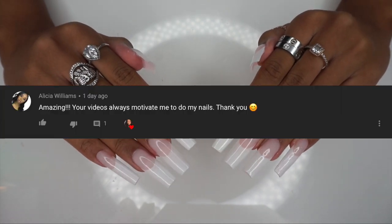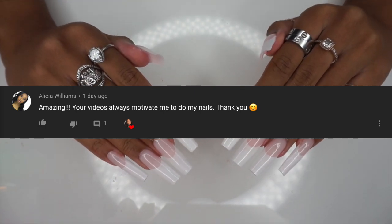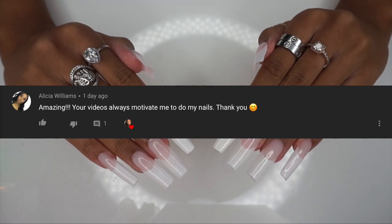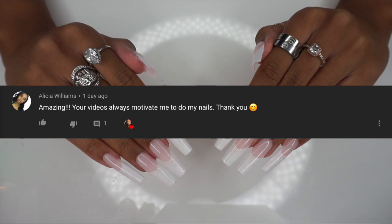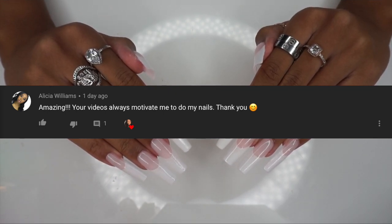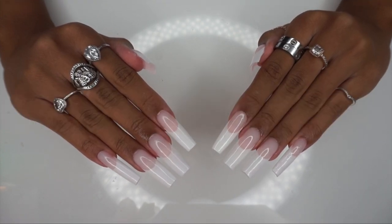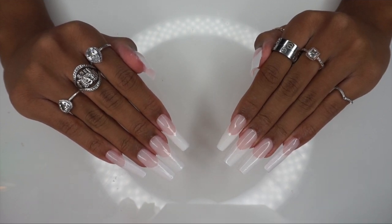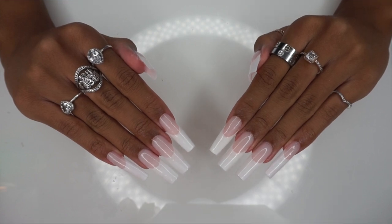I would like to give a quick shout out to Alicia Williams. Alicia, thank you so much for being a supporter. You were the first to comment on my last video. I'm going to be doing shout outs in all of my videos, so make sure you have your notification bell on because I will be giving a shout out to the first comment in all of my next videos.